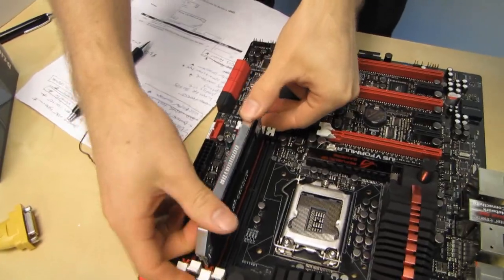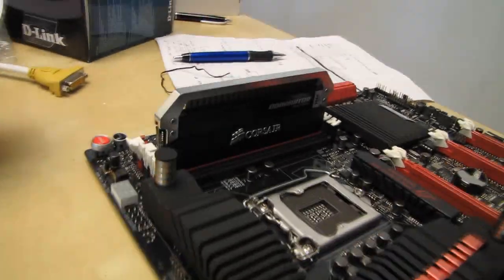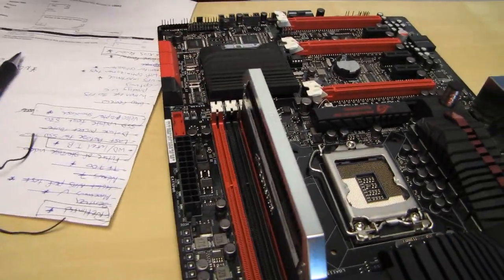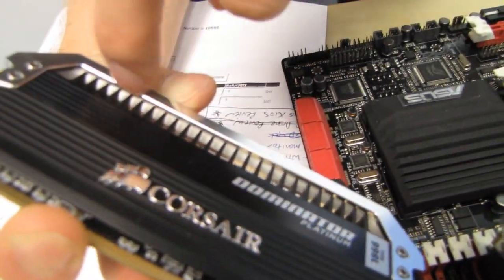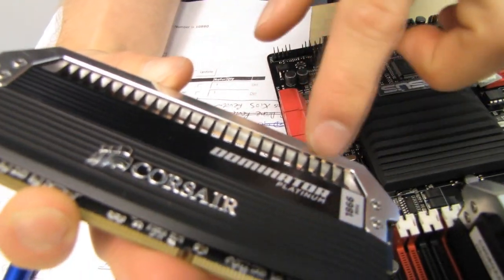Look at it when you put it in a motherboard though. You get like your Republic of Gamers board from ASUS, and you've got that Dominator thing going on on the top. The customizable light bar — if you guys know anything about me, you know I love case lighting — and all you have to do is change out the light bar.